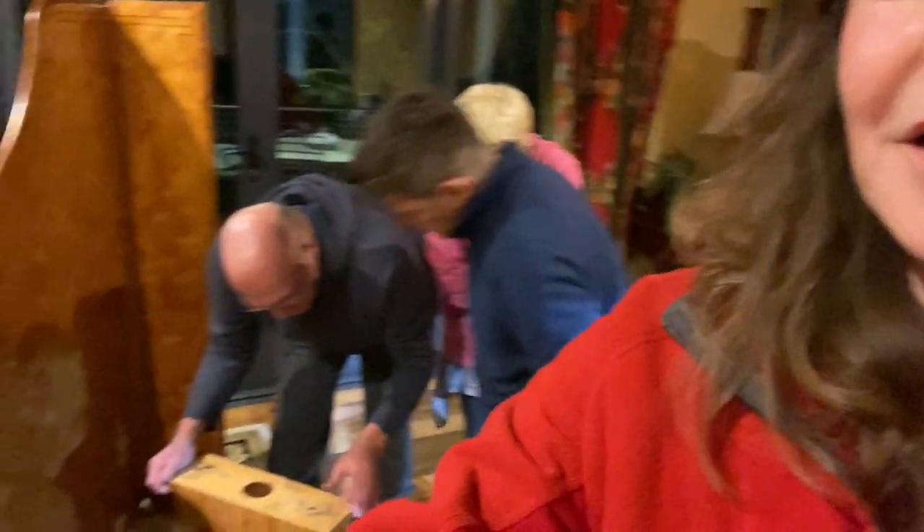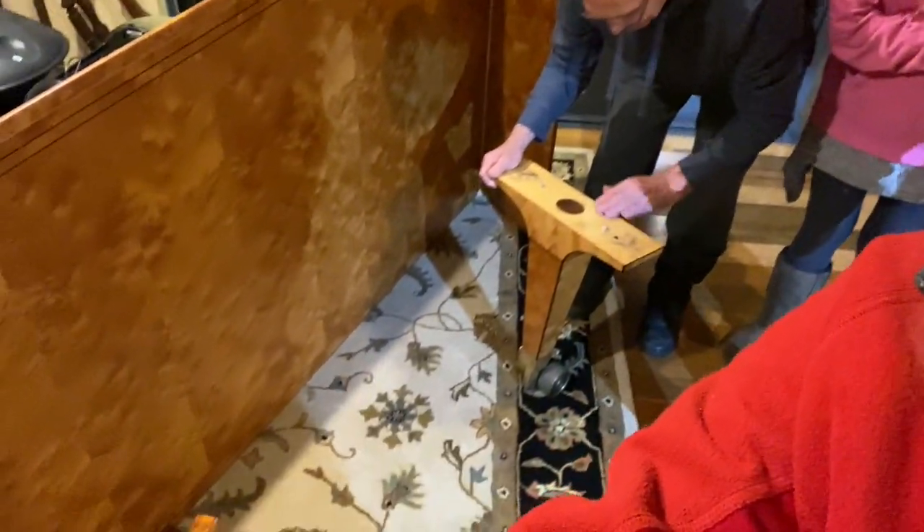So you can see the piano behind me. The guys have got it up on its side, they've taken the legs off — you can see the legs here — they've taken the lid off, and then they're going to take it out to the truck. It's a bit scary. I have no piano for two months.